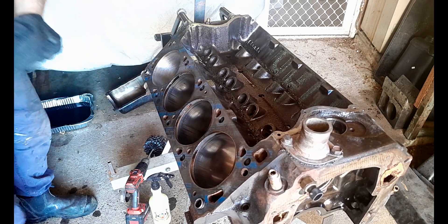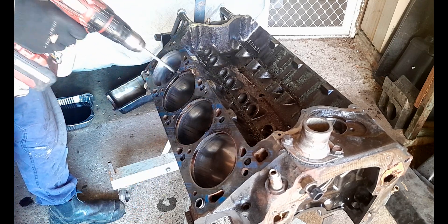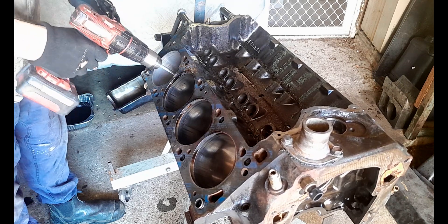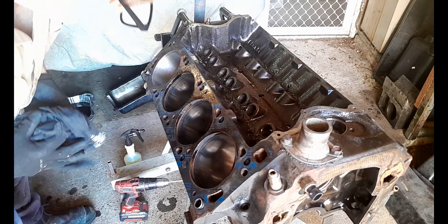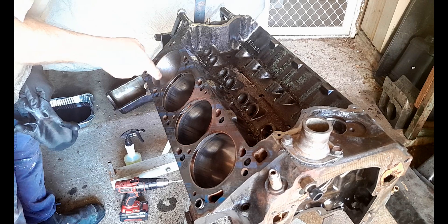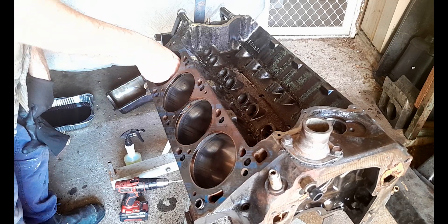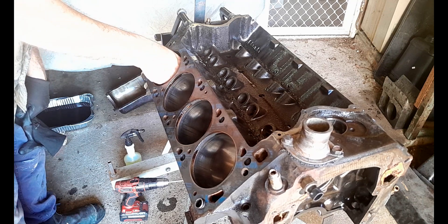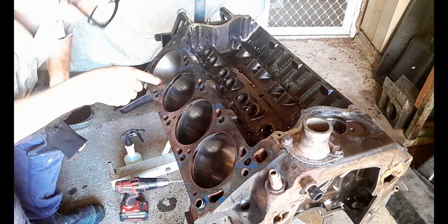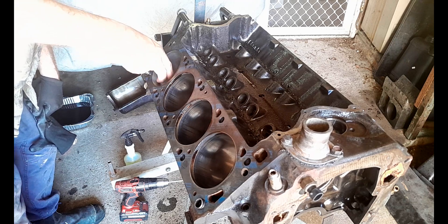I'm going to keep going on this. That pattern is looking really really good — it's improved it. It hasn't flattened them completely of course. I reckon I'd have to take three thousandths of an inch out to completely get rid of them, and I'm not going to do that with a ball hone. But that's much improved on this cylinder which was one of the bad cylinders.